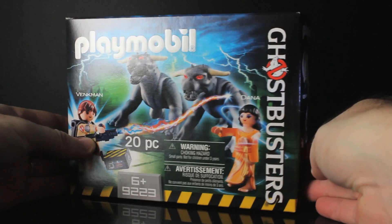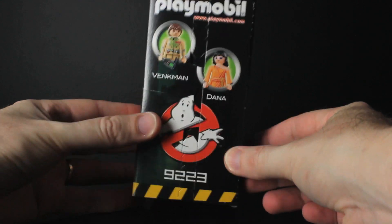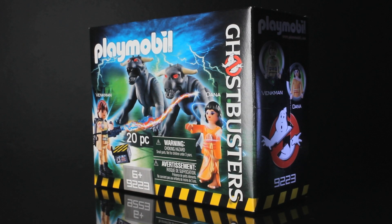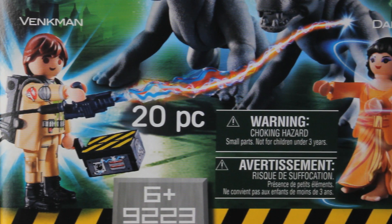Hey guys, it's SKU here and today I'm taking a look at this Playmobil slash Ghostbusters action figure playset. Yes, those zany toy manufacturers Playmobil have shut down the containment grid, releasing a ton of ghost-themed toys into the environment, and it's up to me and Peter Venkman to gather them all up again.